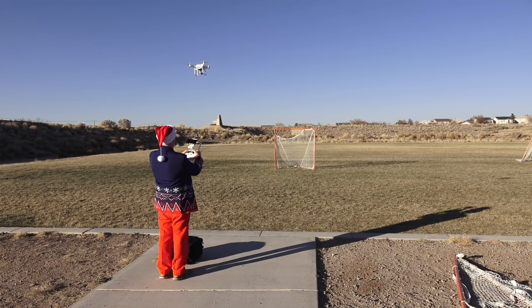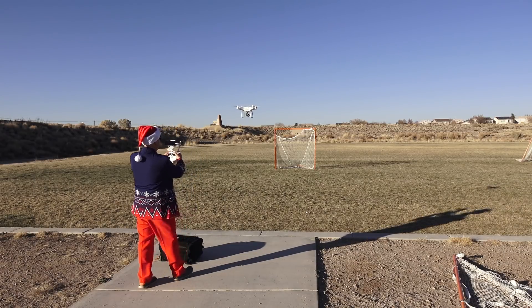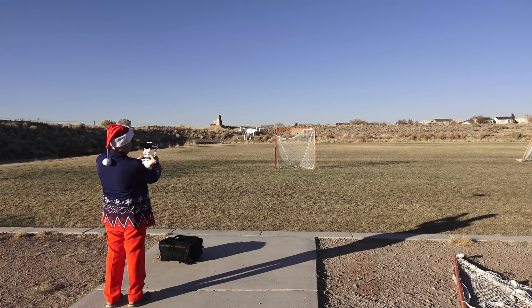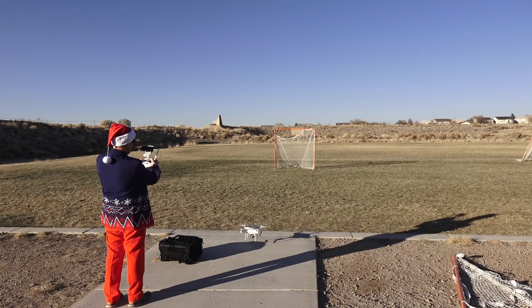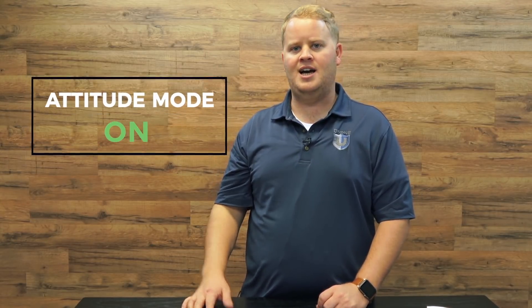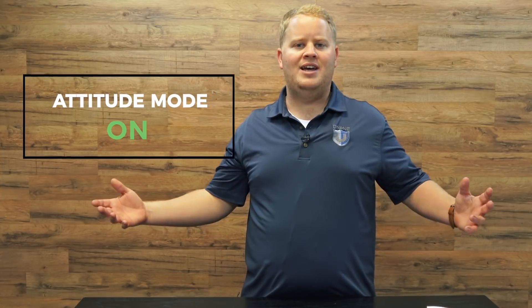When coming in to land, it's really important that the drone and you are facing the same direction, and that you're landing with the drone facing into the wind. If the drone gets pushed toward you, just pitch forward with the right stick to move it away. I'd recommend landing in attitude mode — you'll need to enable multiple flight modes on DJI for this, but it's more fun and will make you a much better pilot.